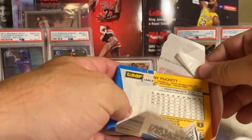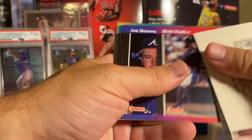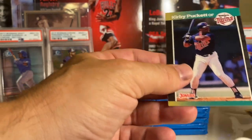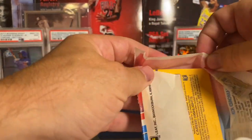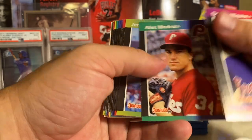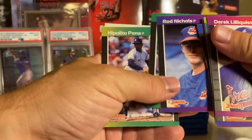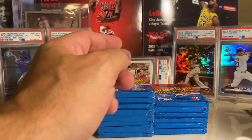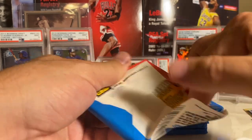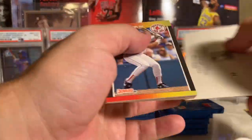That is just insane - it set the record, actually beat the Honus Wagner T206, for the most a card has ever sold for. The Mike Trout Superfractor. It's pretty cool that I own one of those cards, even though I obviously don't own the Superfractor itself. I don't know what else is going on but people going to Target and Walmart - you cannot find any product. I've seen pictures on Blowout, people lining up when the Excel rep shows up - it's insane, I can't believe what is going on with the baseball card market.